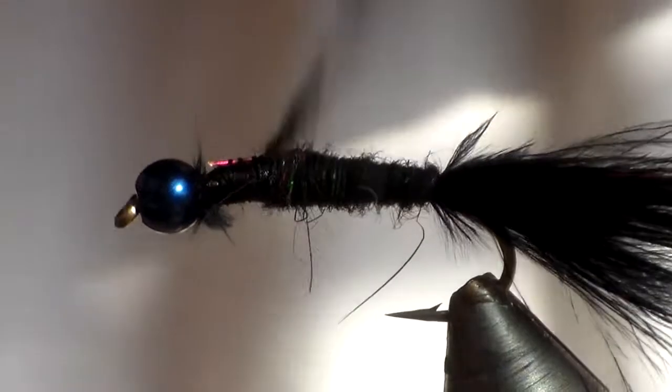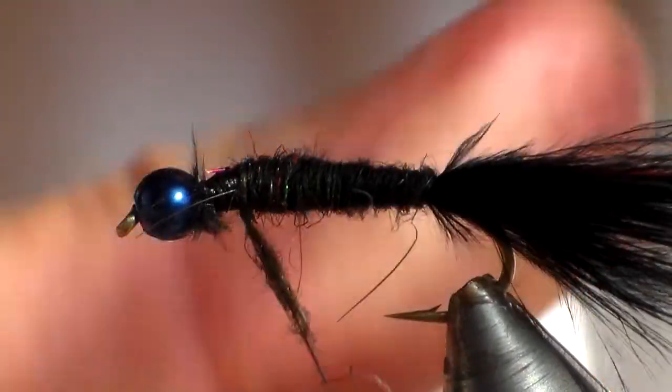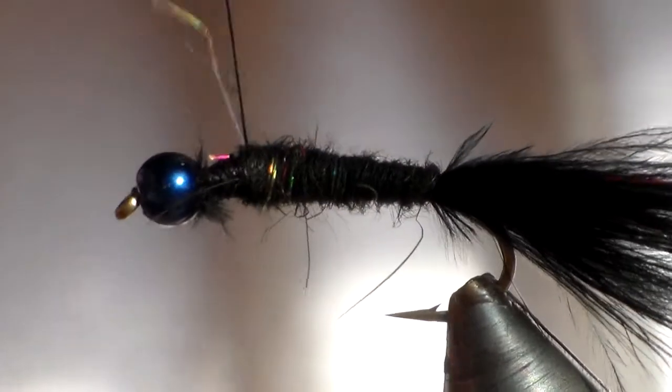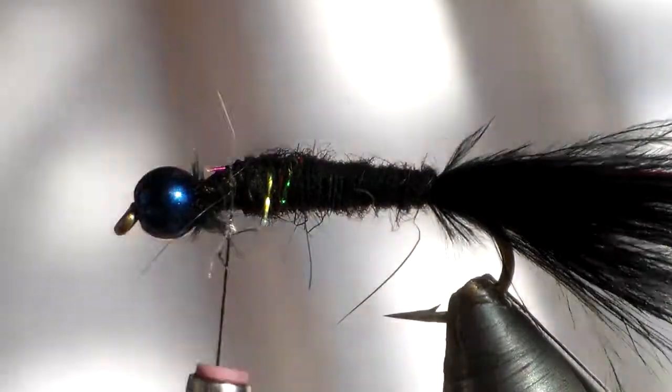I'm not using flash in this fly, but you'll notice there's a bit of other colors and flash and sparkly bits in the dubbing — it's sort of like, not a UV dubbing, but it does catch a bit of light.